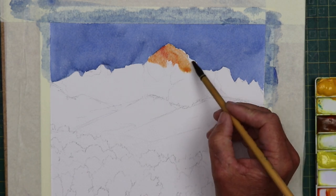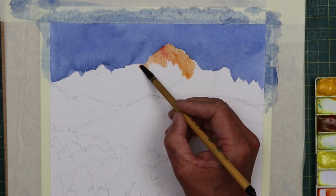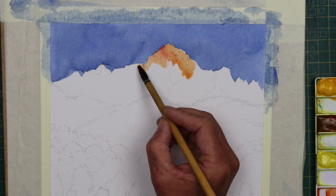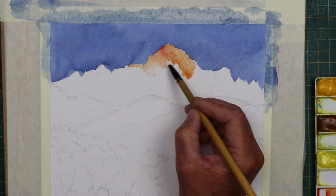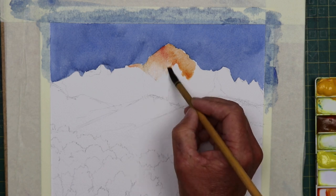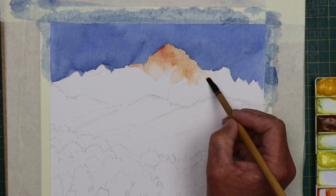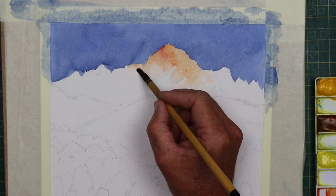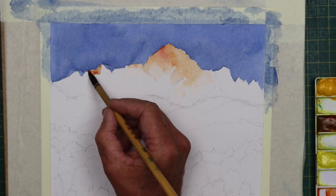I didn't want to mix any other colours with this. I wanted to just lay this wash first and wait for it to dry, then go over it with subsequent washes. This painting is all about the stages, creating layers and letting layers work for you. It's all about using warm and cool colours — cool colours on top of warm colours make that warm colour look more intense and bright.